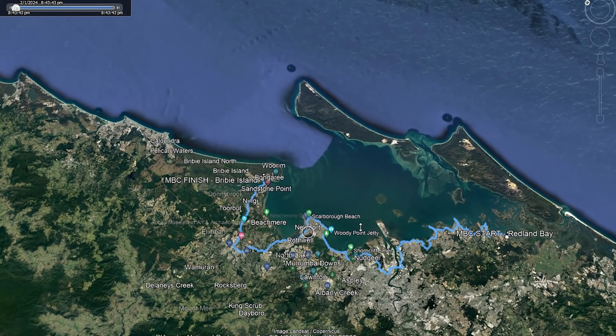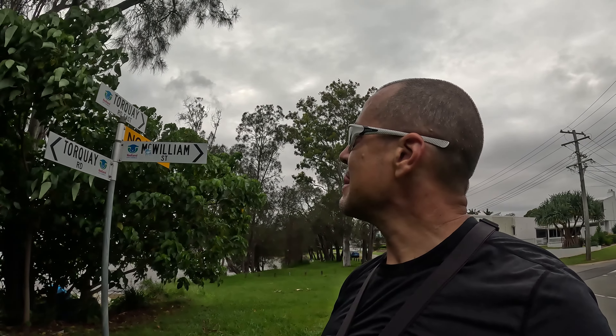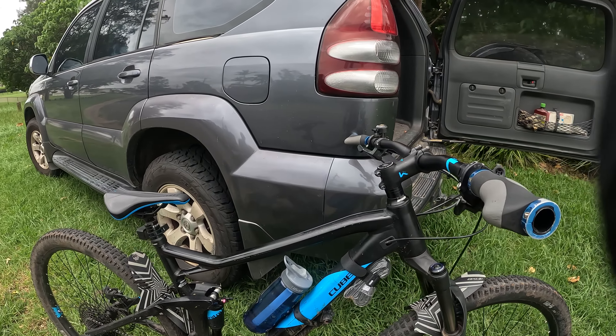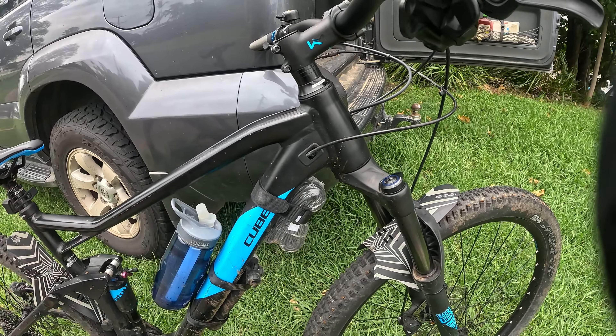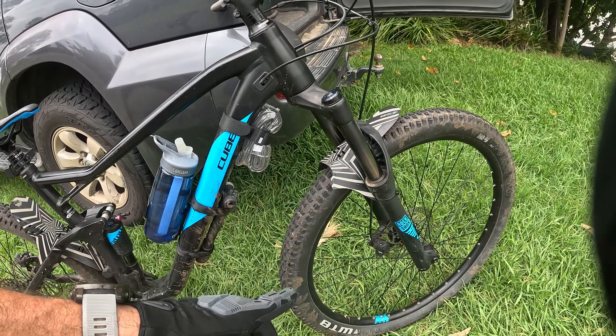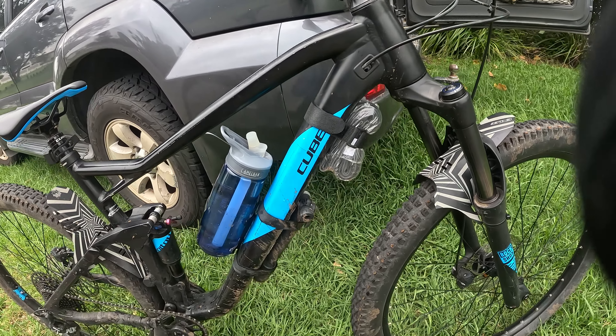Now I'm not doing 150 k's today. I might do about 50 k's then turn back, come back and do another chunk another time. This is just going to give you an indication of what it's like to ride up the coastline, and hopefully you enjoy the views. It's a really beautiful part of South East Queensland. Let's do it.